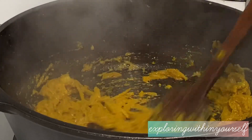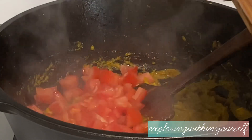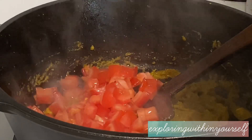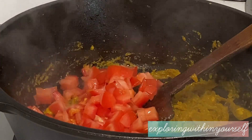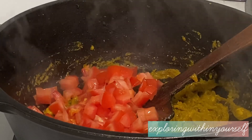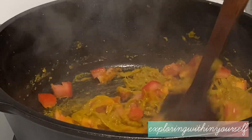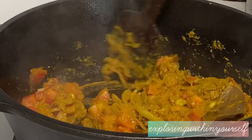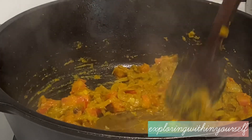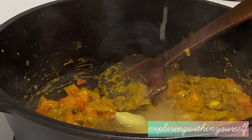He has also kept some grated garlic to be added after a few minutes. He has added chopped tomatoes — instead of chopping you can also use tomato puree — but he preferred to add chopped tomatoes and mix everything well with the masala. Then he adds the grated garlic.